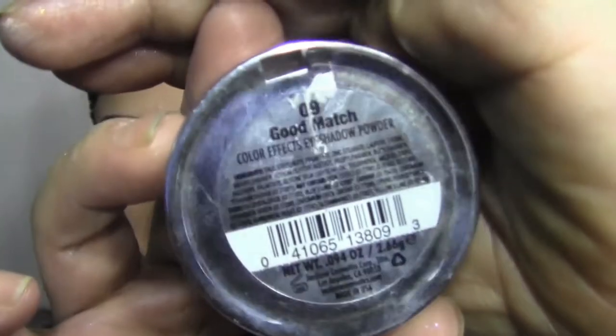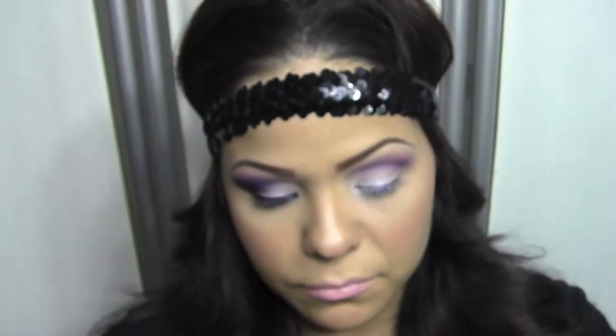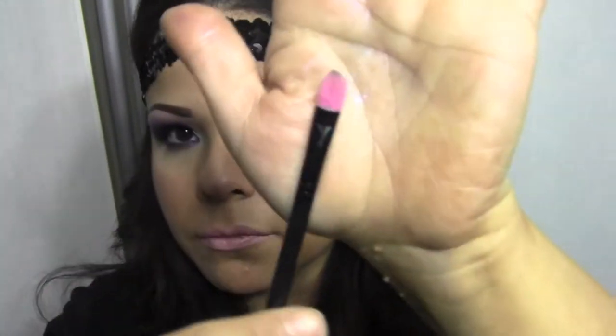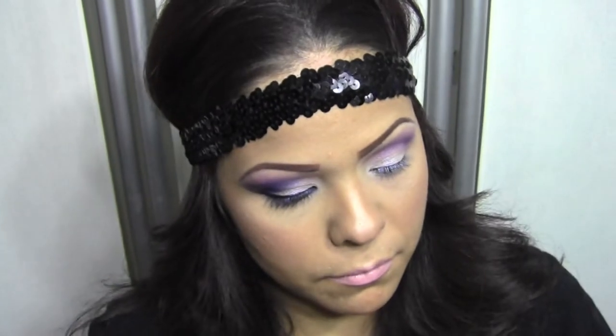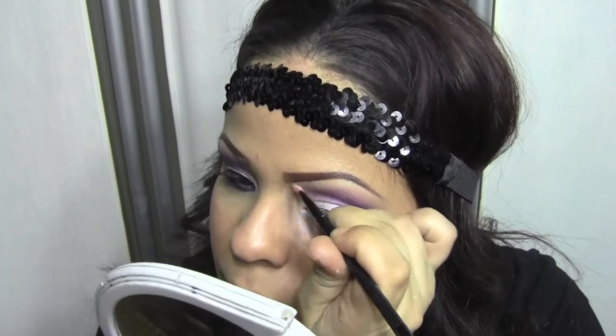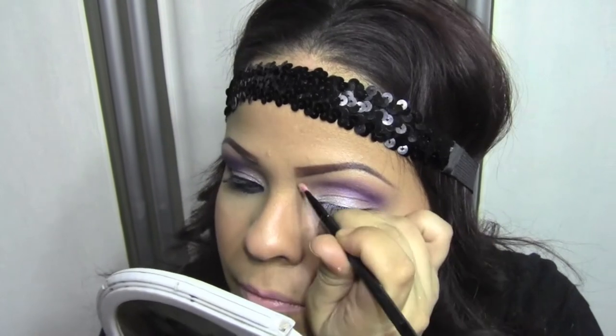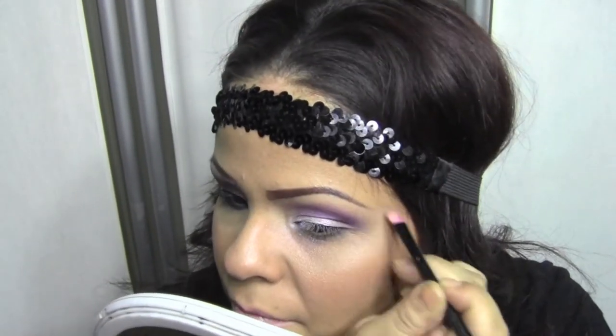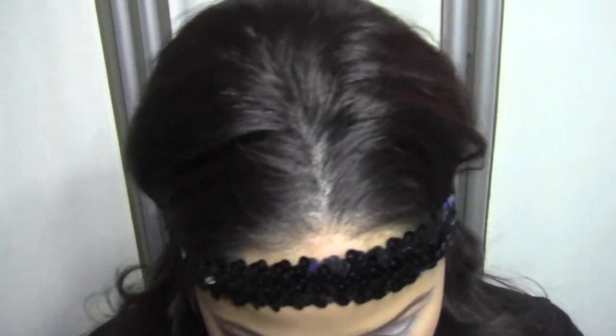Now we're going to take out a color called Good Match from Jordana. We're going to use that really soft, beige-y color as our highlight under the eyebrow. I'm using a very flat two-sided brush — it's an old brush I got from Claire's years ago. Just tap off the excess and stick that beige-y color right underneath your eyebrow. This is going to give a really nice highlight. You don't have to blend it — just kind of place it there.